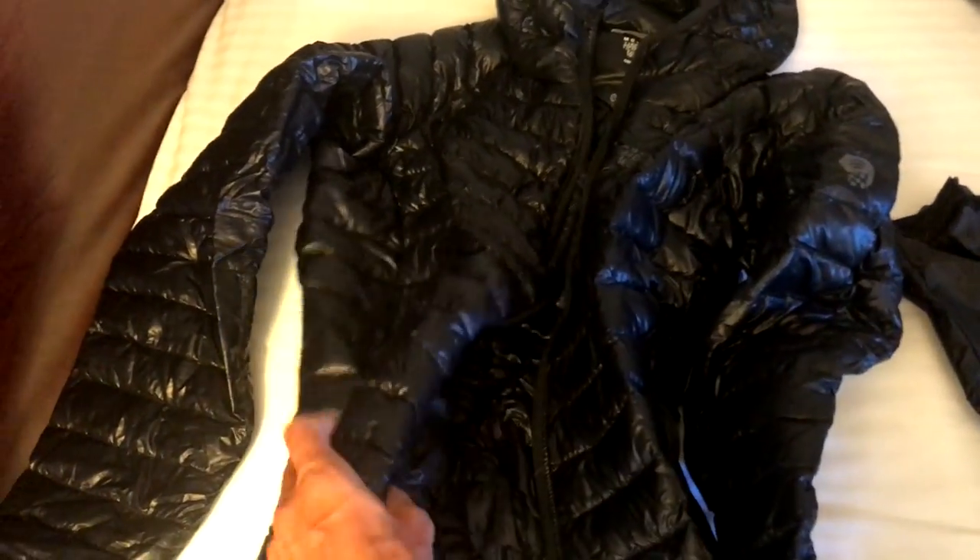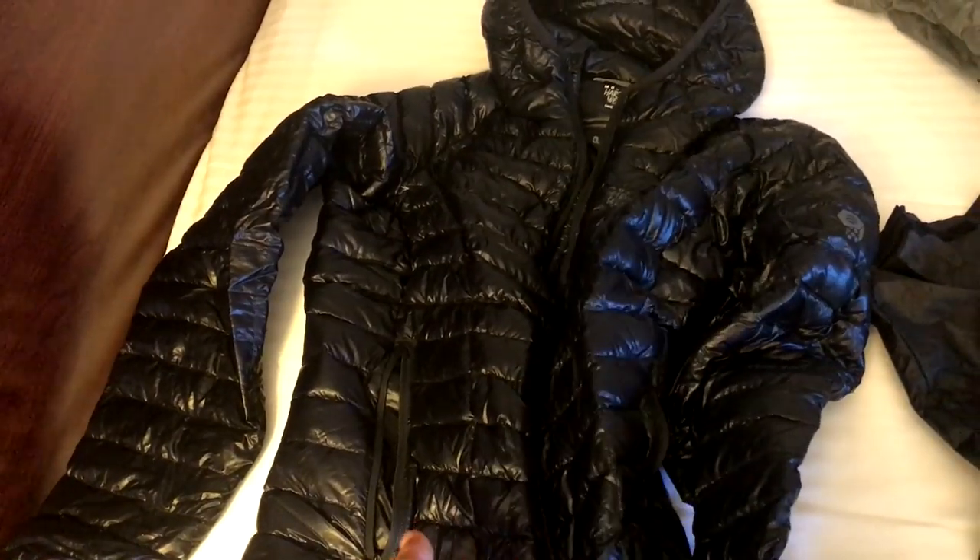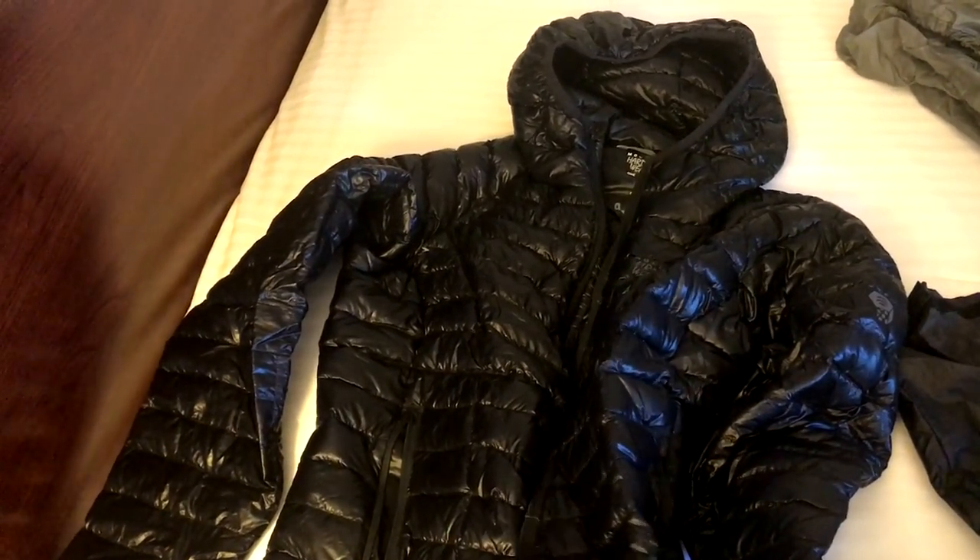And then I've got my puffy again that I also had with me in the desert. This is the Mountain Hardwear Ghost Whisperer.